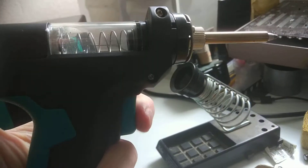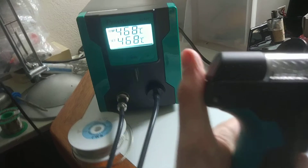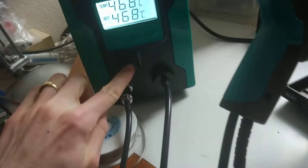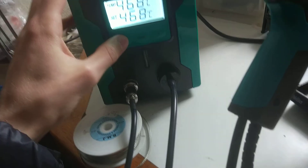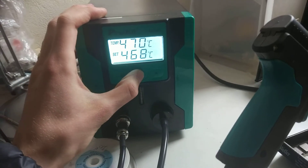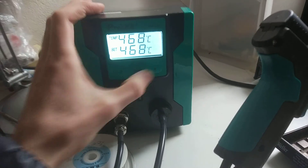So this is a pump. The light doesn't mean anything. And how you control it: you press up, press down, it goes down, and that's it.